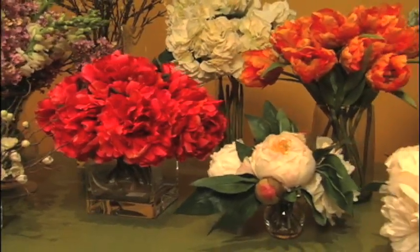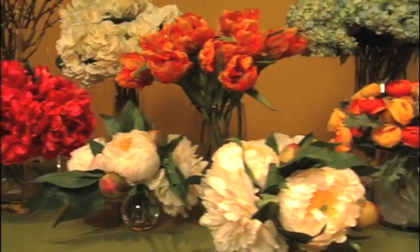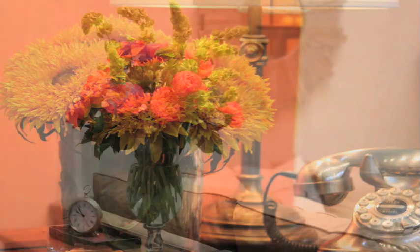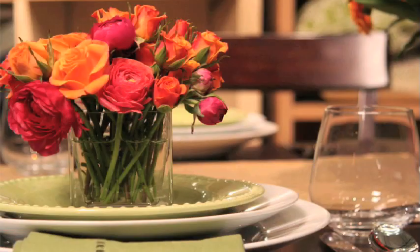Any of these flowers can be substituted with our faux flower collection at Pottery Barn stores. They're surprisingly realistic and they'll last forever. Any way you create your display, flowers bring life and color into your home.